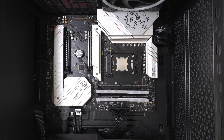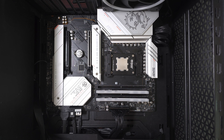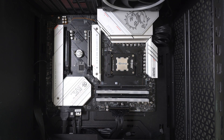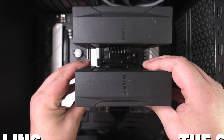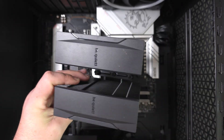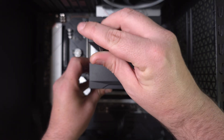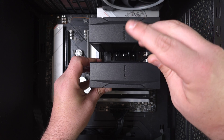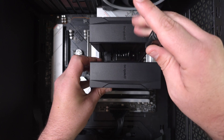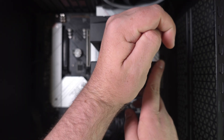Then grab the cooler. There is only one correct orientation, so place it like this — put it down on one side first, then the other. Place one screw and tighten up one side first, then tighten the other side. This keeps it in line. Then just screw it down until it bottoms out.